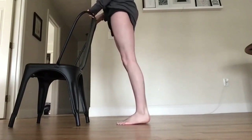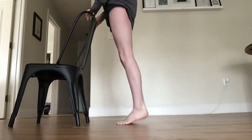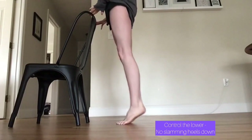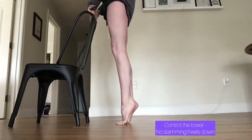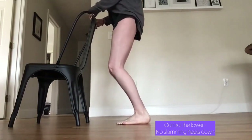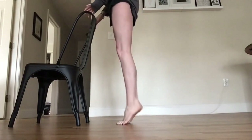I do 16 simple releves in parallel, coming from straight knees. Then do 8 releves in parallel, coming from your demi plie.